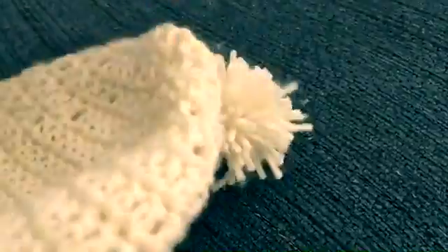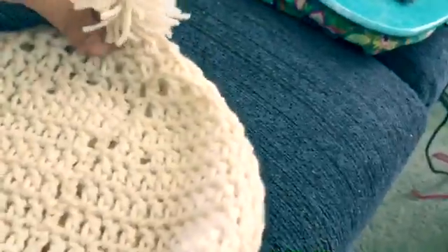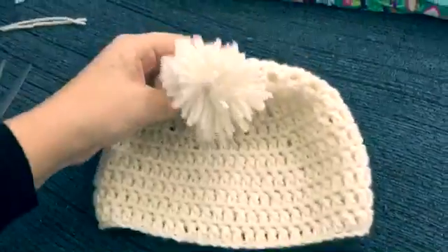Here is our finished product, and we have our hat. You're going to just stitch the pom-pom on it and you are done with this project. This is the hat that we made.